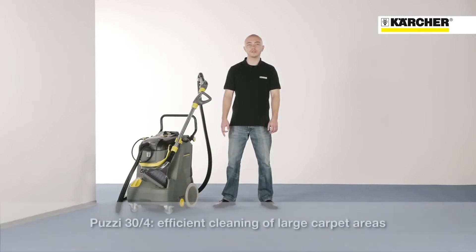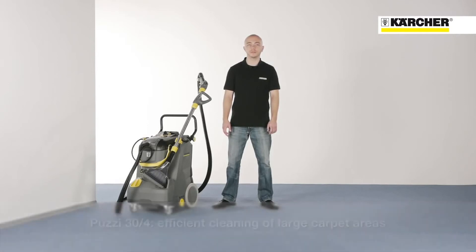With its large tanks and upright concept, the Putsi 30-4 offers highly mobile and efficient cleaning of large carpet areas.